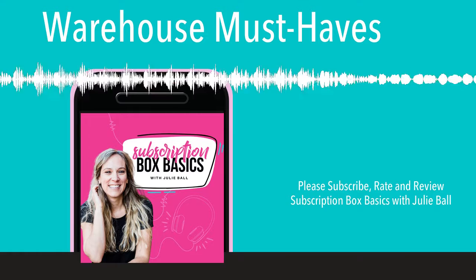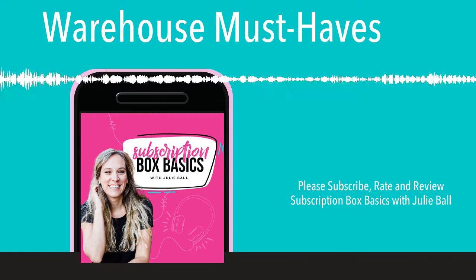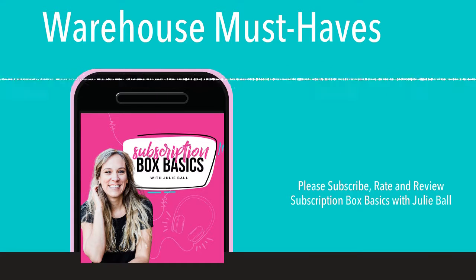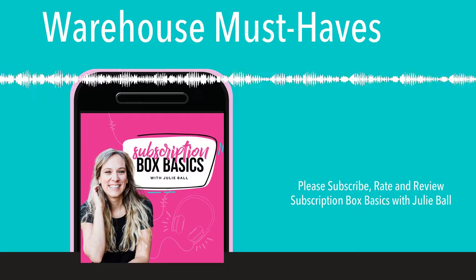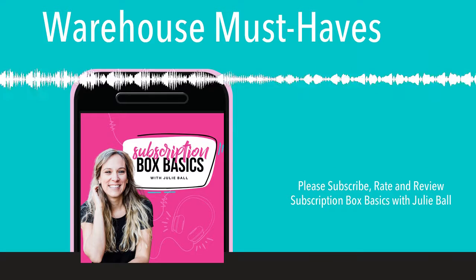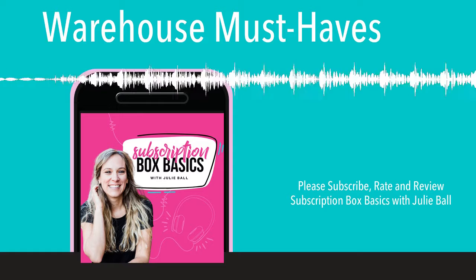I'm calling these must-haves because they make my life easier. They provide a specific resource for a problem that we have in the warehouse, or something we just need to do, and they make it streamlined. You can absolutely run your warehouse without some of these things, but these are the things I'm going to recommend when someone asks what I use in my warehouse.